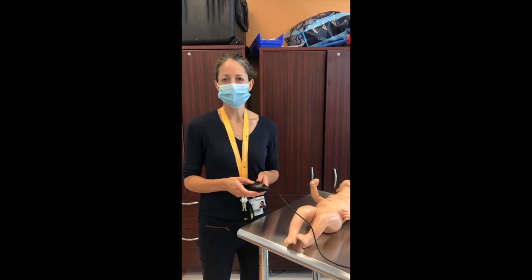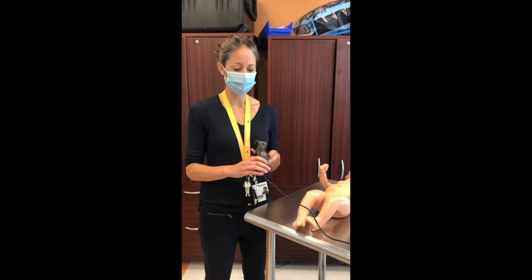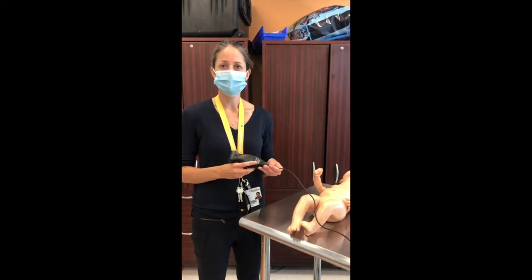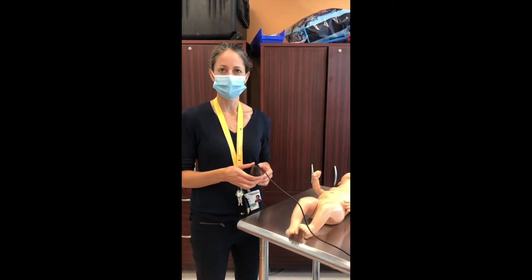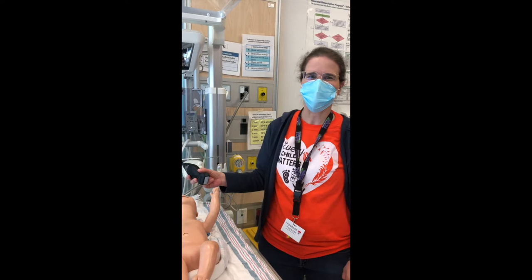Hi, I'm Anita Point, a neonatologist at Chussain-Justine. I'll be presenting how to do the views for the cardiac ultrasound. Hello, I'm Pia Vintermark. I'm a neonatologist at the Munchell Children's Hospital. Today I will be presenting how to place the probe for the brain ultrasound.